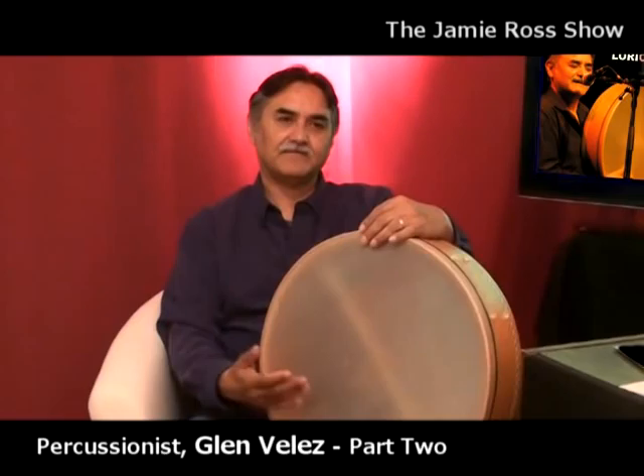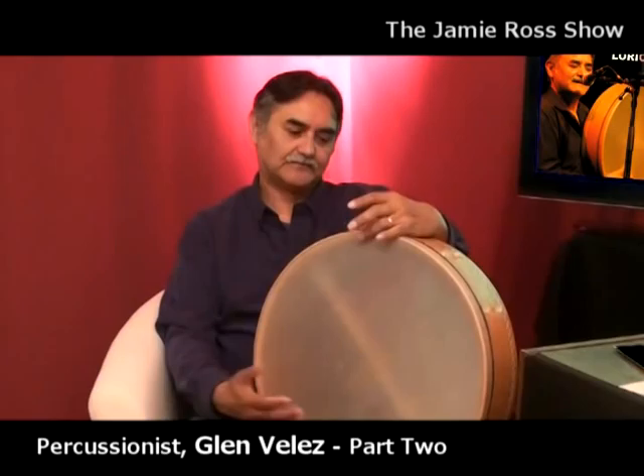Glenn gives a quick demonstration of overtone singing, using the frame drum as a drone — just hitting it — so viewers can hear how strong the pitch is, and how the overtones emerge over it.